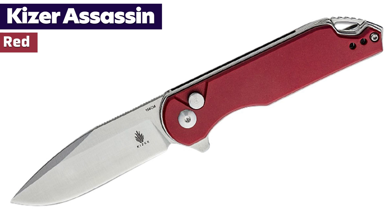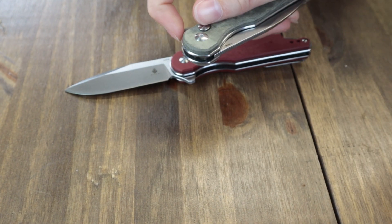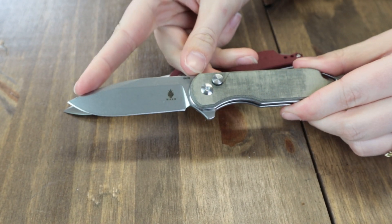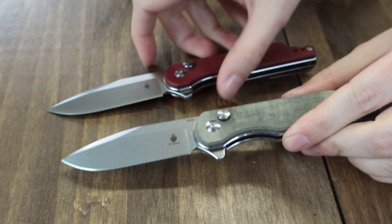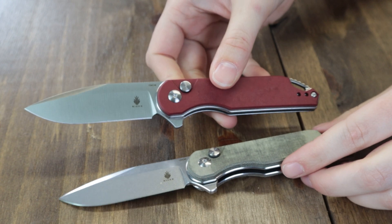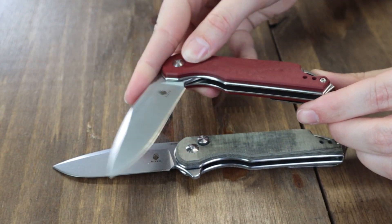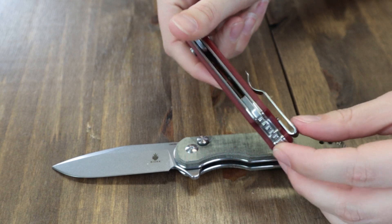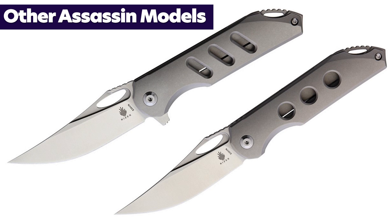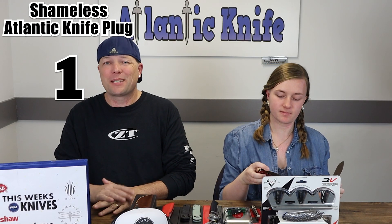Kicking it off with the Kaiser Assassin. Two options: red micarta and green micarta — we have both. This button lock is 7.28 inches overall with a 3-inch 154CM steel blade that features jimping and is deployed with the flipper stud, or with the button lock system. Handle comes in red or green micarta, sports a tip-up stainless pocket clip, lanyard hole, and backspacer. Designed by Carlos Elsner, available for $69 from Atlanta Knife.